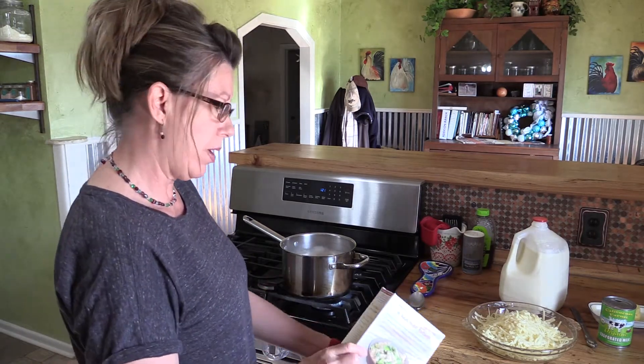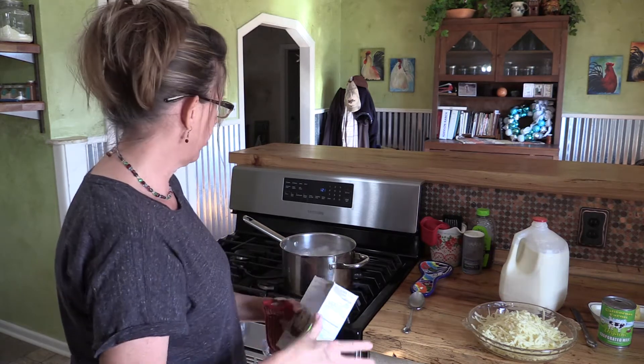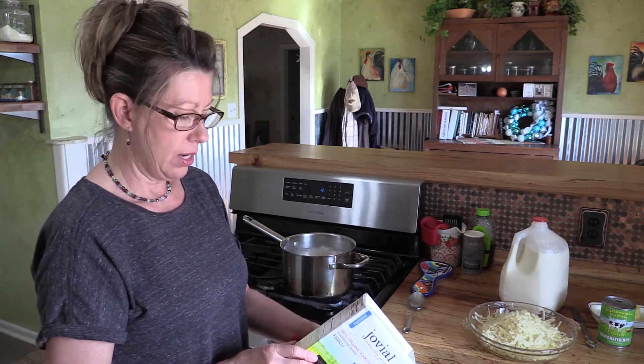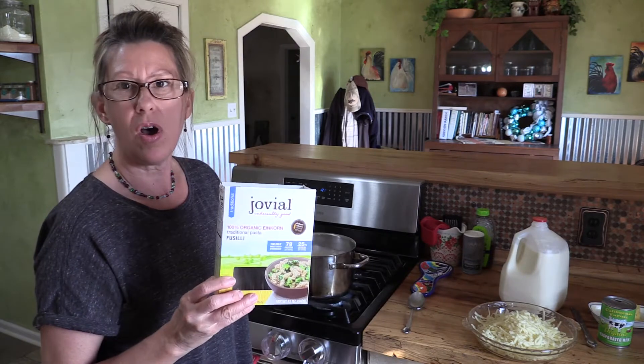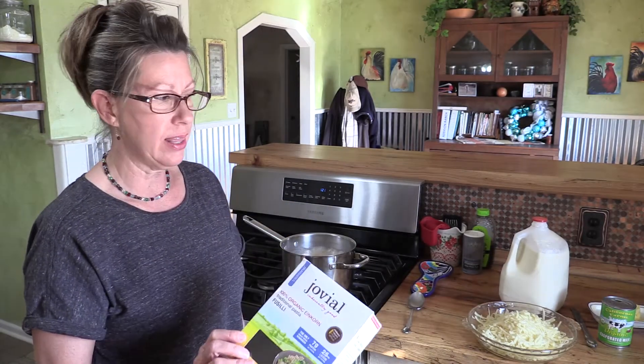It turns out these noodles have to cook for 12 minutes, and I've stirred them occasionally while they're cooking. They've been going for about 11 minutes now. I was looking at this box and the ingredients are organic einkorn and water. That's the kind of ingredient list I look for — I want anything that we eat to have the fewest amount of ingredients I can find, because typically they're not going to have chemicals and preservatives and crap that we don't want to eat.